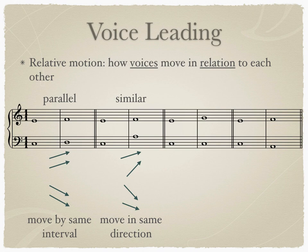The third type of relative motion is called oblique motion. Oblique motion occurs when one voice moves and the other stays stationary. In our example here, the lower voice remains on C and the upper voice ascends. Oblique motion can occur in any combination of one voice moving either up or down and the other remaining the same.